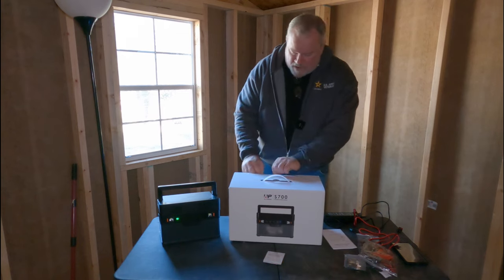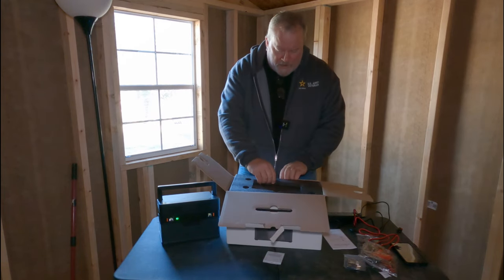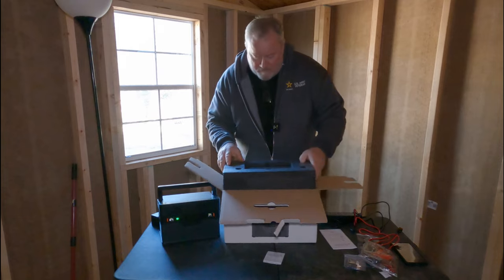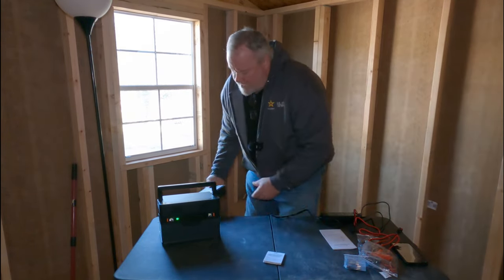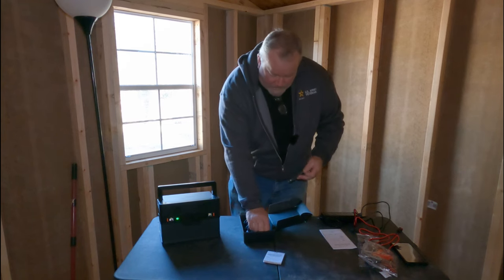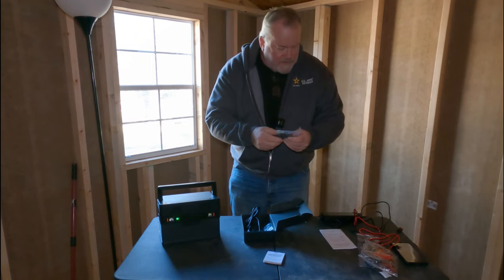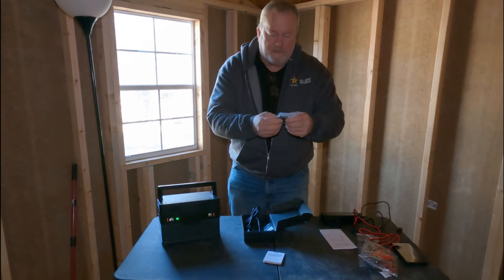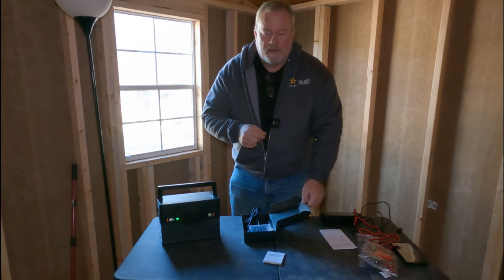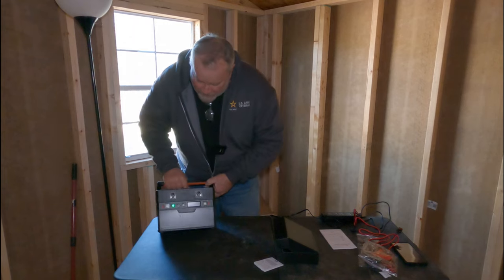It comes in the box with instructions. You'll find a DC outlet adapter for your vehicle, some barrel plugs, and different kinds of adapters. There's also a USB port. There's a place on the back of the panel — I'll show you in a minute — where you can charge your phone directly from the panel. We also have two AC outlets.